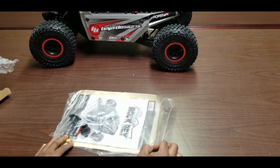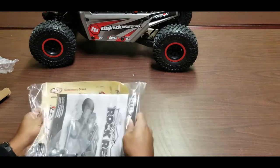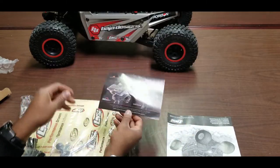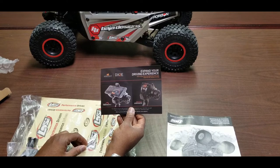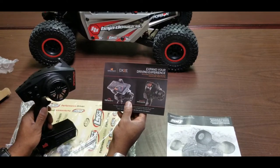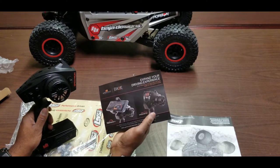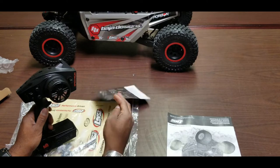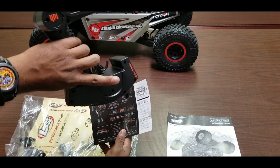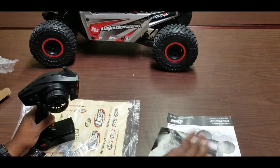The last few things in the box include a bag with the construction manual, an advertisement for remote add-ons — including a dashboard for smartphones and a digital speedometer via a Bluetooth module that snaps onto the radio for more functionality. Pretty cool option.